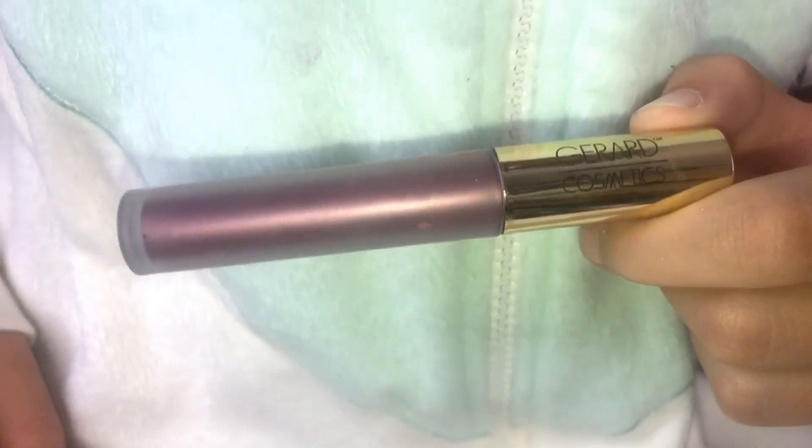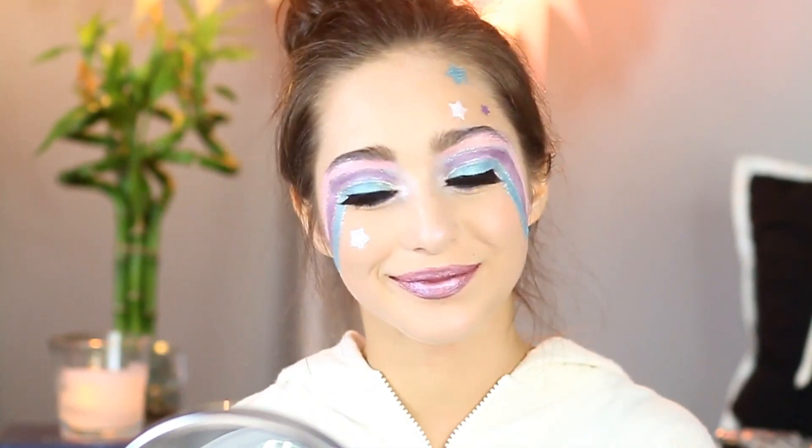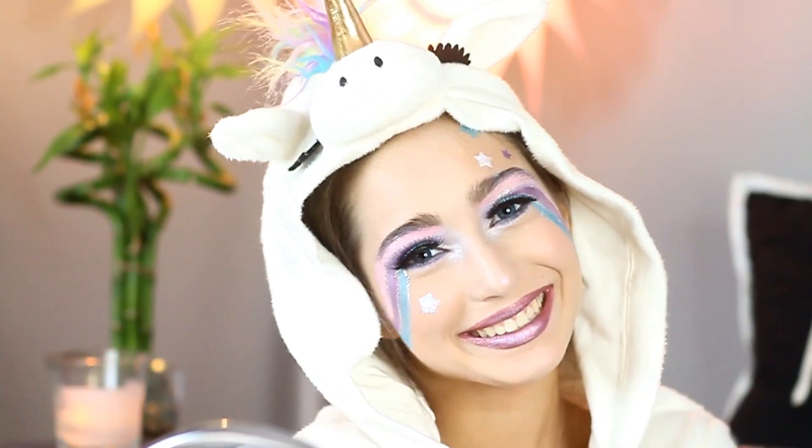For my lips, I used Gerard Cosmetics Metallic Matte in 'It's Complicated.' I really love their formula — it's non-drying and very creamy. And last but not least, my unicorn onesie was purchased at Target last year, and I think they still have it.